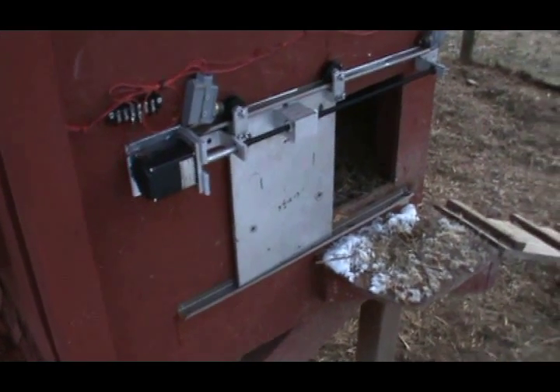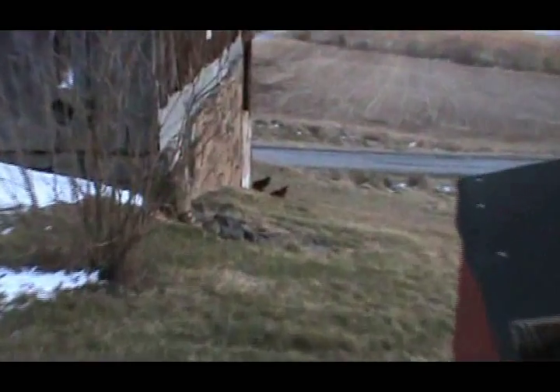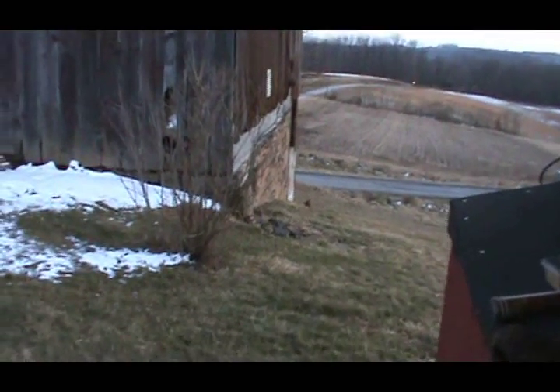There it is. We'll give it a little roof on top and get it programmed for the weekend. Hopefully this weekend will be its first trial run. There's the chickens down over the hill going around the corner, but they're going to be looking to come in and go to bed here shortly.